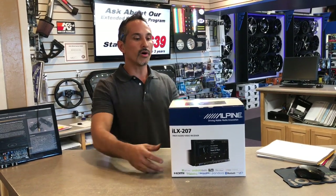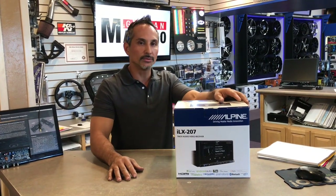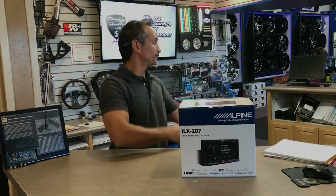Hey, this is Josh at Breaker Stereo and we're going to go over the Alpine ILX-207. This is Alpine's new multimedia unit — no CD or DVD drive, but it does have Android Auto and Apple CarPlay, so let's go check it out.